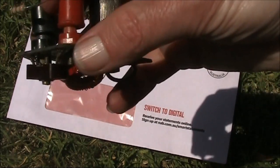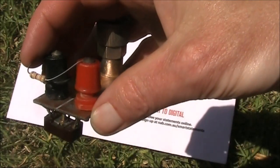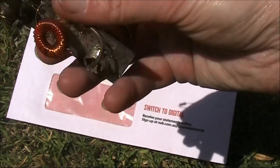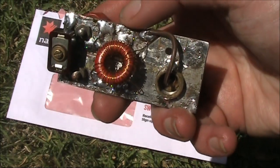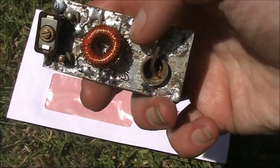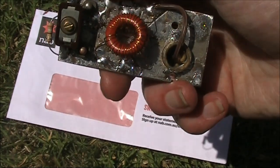That will allow you to tune this unit on 80 metres. You might notice that across the terminals here I have a 3.9K resistor, which I've been using for adjusting the unit with the antenna analyser. The whole thing is on a piece of printed circuit board material — you might be able to see where I've cut tracks with a hacksaw. Most of the board is connected to earth, but there are some islands for the non-earth parts of the circuit.